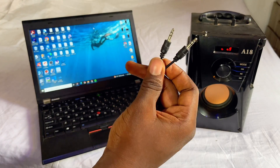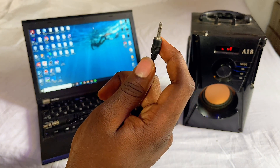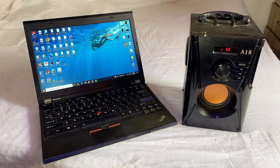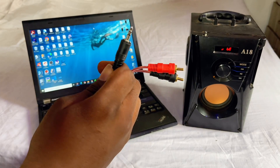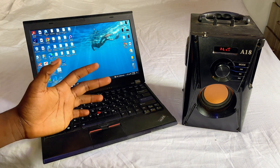In the first method we'll be using an aux cable — this is basically what an aux cable is: it has a headphone jack on one end and another headphone jack on the other end. In the second method we'll be using an RCA cable to an aux cable.